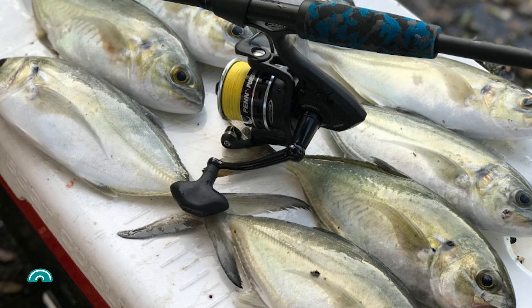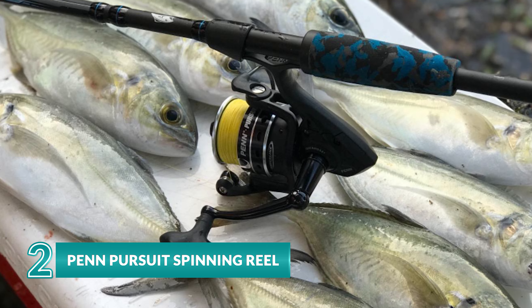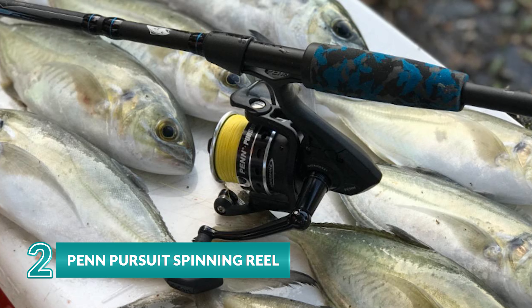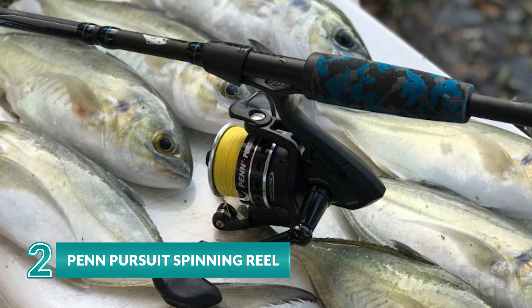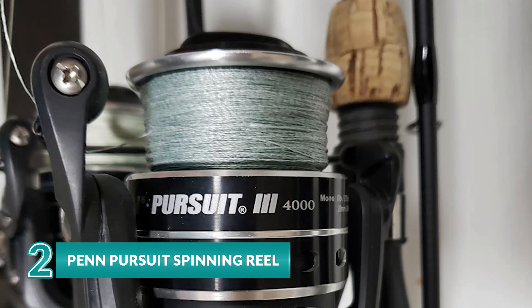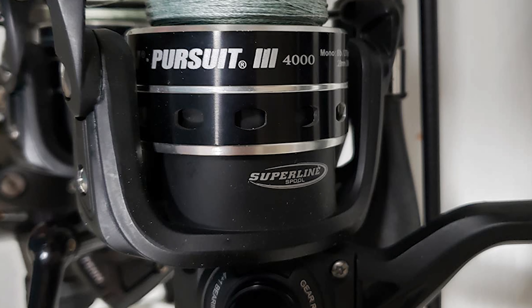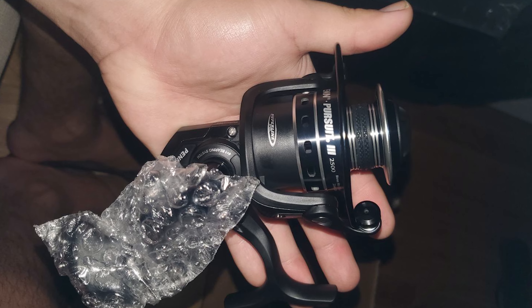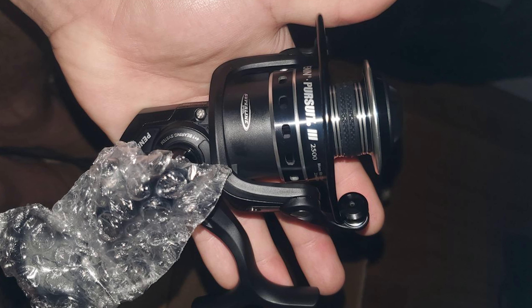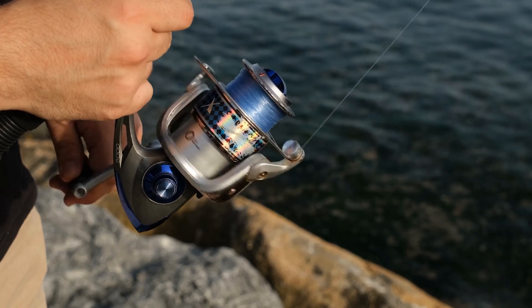If you're in the market for an incredible reel that's just as capable coastal as it is when you're fishing for pike, musky, or trophy cats, the PENN Pursuit spinning reel might be the right choice for you. This spinning reel features the quality and technology that seasoned anglers have come to love about PENN at an entry-level price point.